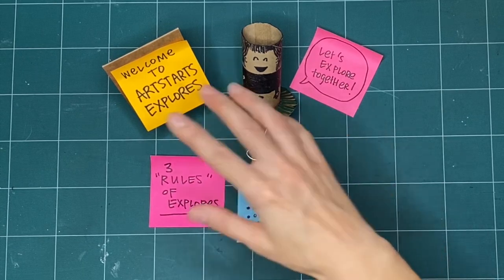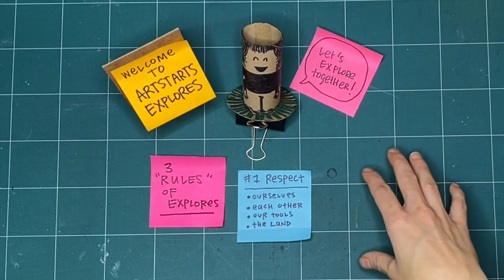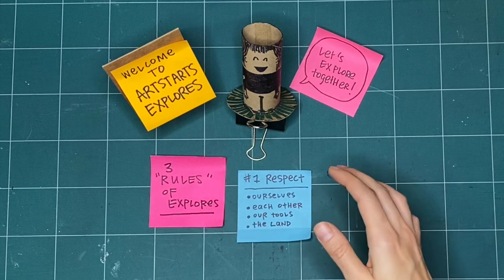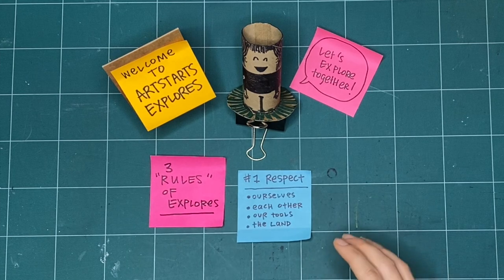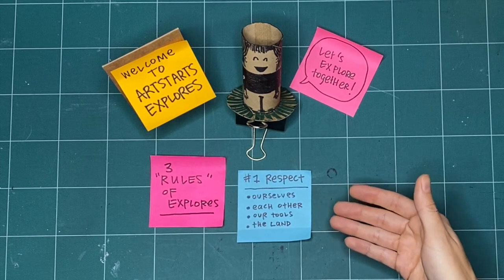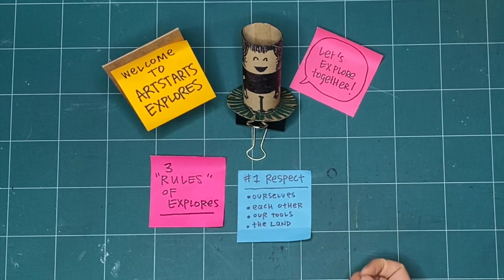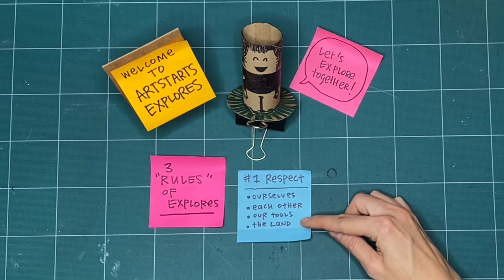We can also practice respect by acknowledging the land. This is my studio space, and I'm on the stolen or unceded territories of the Musqueam, Squamish, and Tsleil-Waututh nations as an uninvited guest. One way I practice respect is by acknowledging where I'm coming from and being respectful of the lands, waters, and to the Indigenous people who are here and have been here since time immemorial. You can practice respect by finding out the territories where you are watching and making from today, and by being the best guest you can.